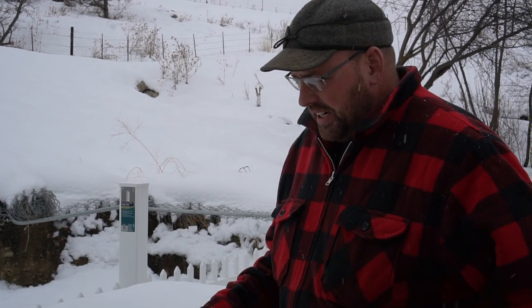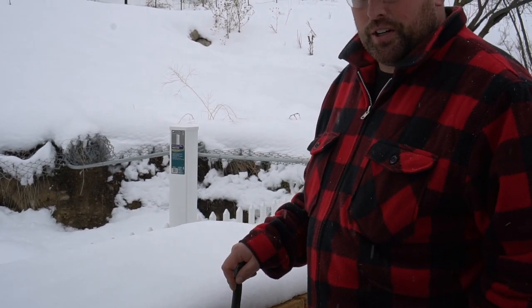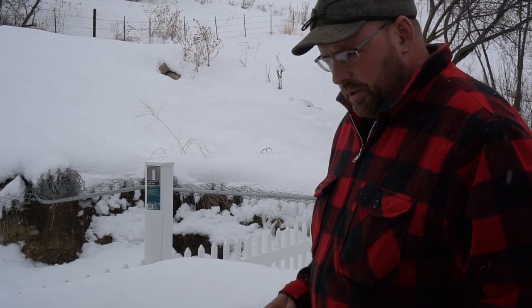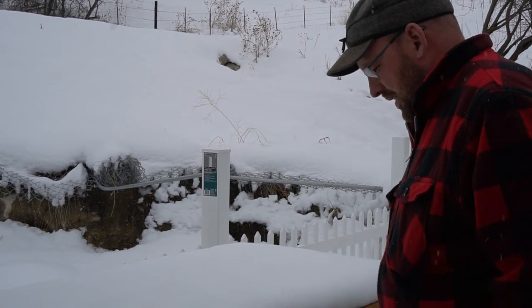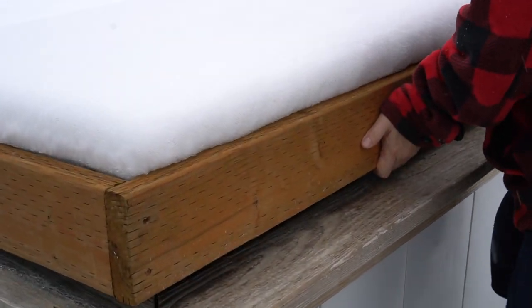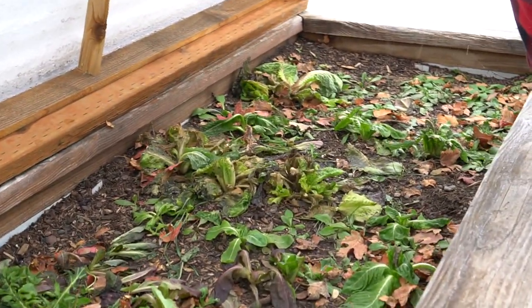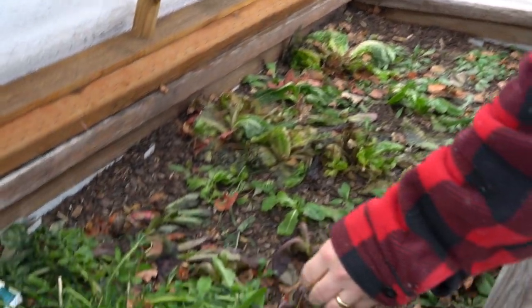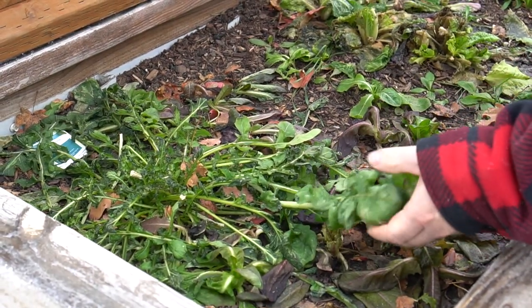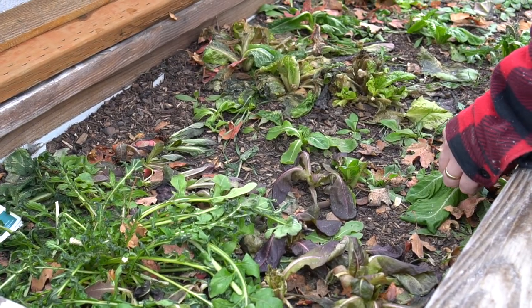Hello, we're here outside on a snowy afternoon to check out our cold frames. This is our first attempt at winter gardening — it's January — and we're going to see how our cold frames are doing. They do get frozen down, and we noticed a while ago that a lot of these plants got really cold and froze, but I think that's because we opened it when it was too cold out.